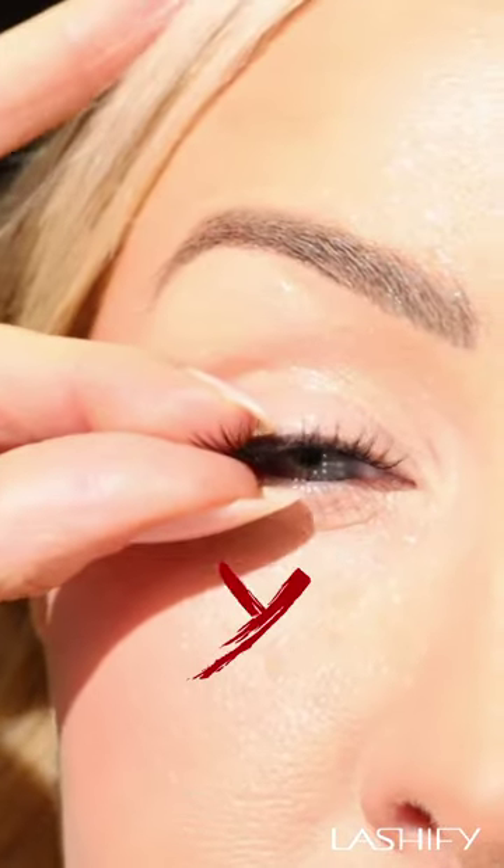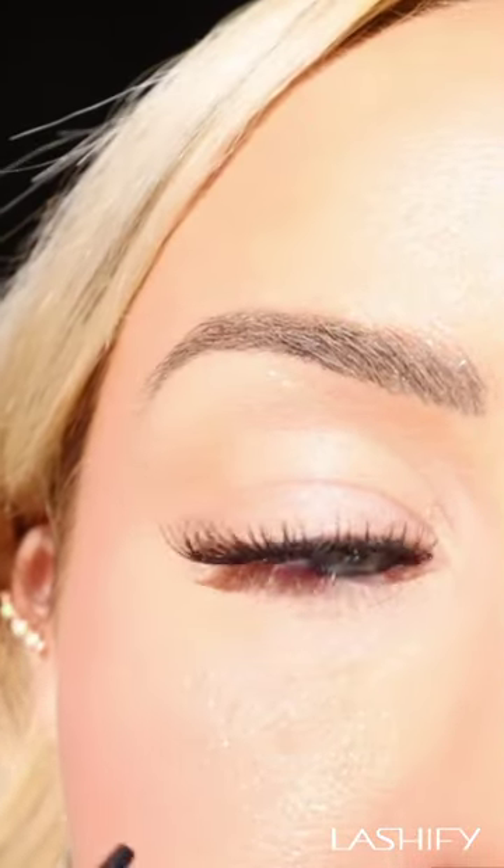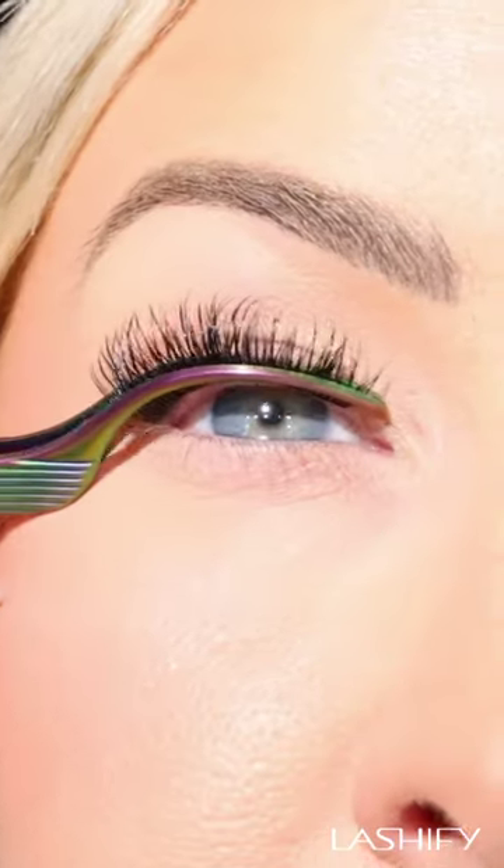It's important to avoid touching the lashes when they're wet, because this is just going to push moisture into the bond. Instead, let them dry completely. The blow tool is great for speeding this process up.